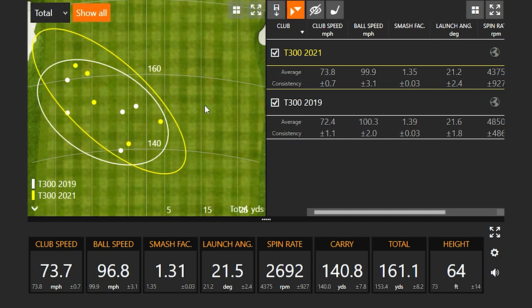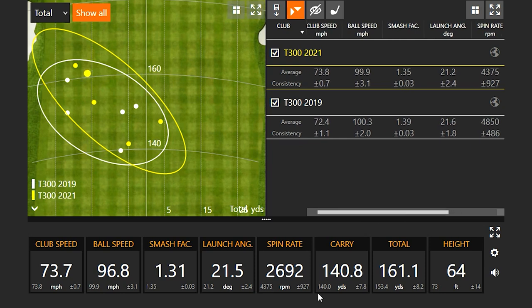But it still gets the distance you need — carry-wise it actually was farther than your average, which is interesting.